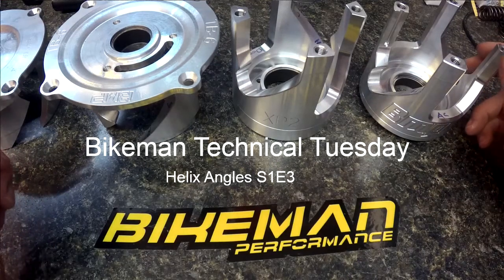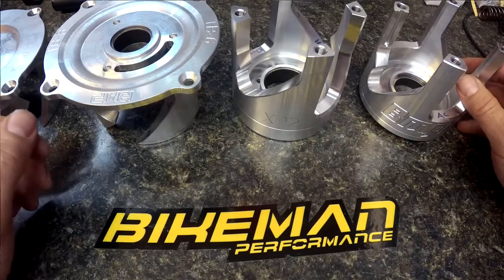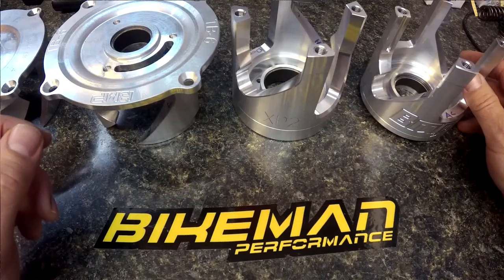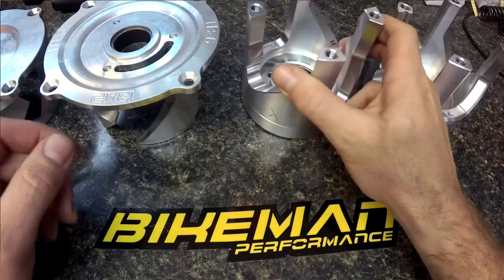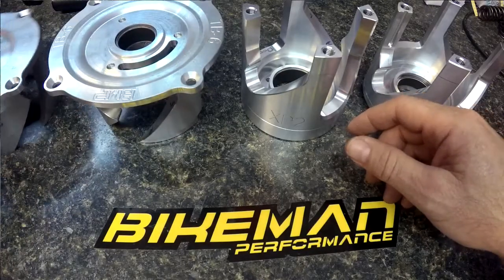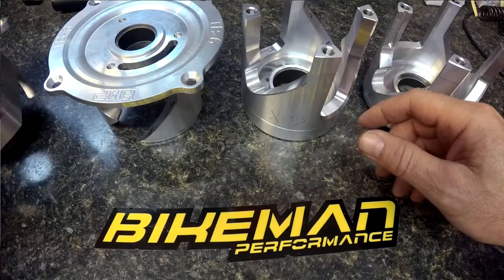Today in the Bikeman Technical Tuesday, we are talking about helixes, angles, and what function they do. First, let's talk about different helixes here. This one's an Articat, this one here is a Skidoo, this is a snowmobile with a team style clutch, and this is an actual team helix.